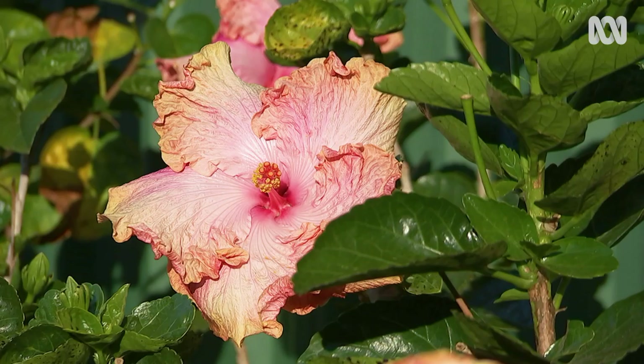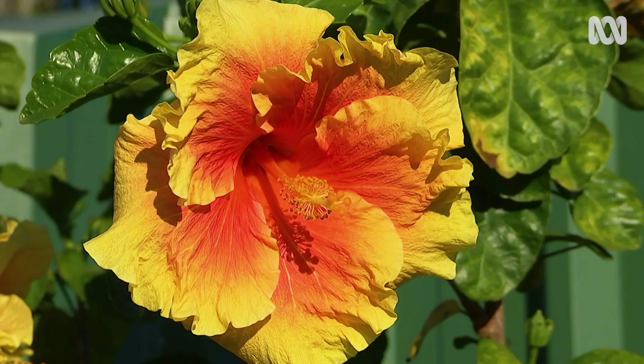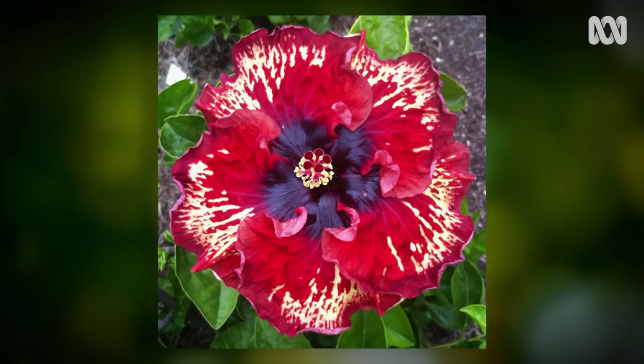I started off just buying hibiscus and planting them. I'd go to get a couple and come home with ten. They were just so nice, and I thought, well, I might as well start trying to breed some myself and see if I could get some nice flowers that I could name after some of my relatives.